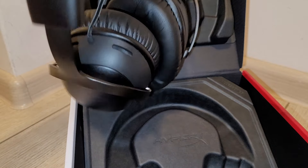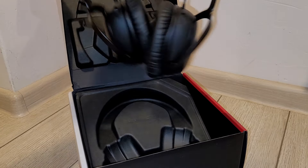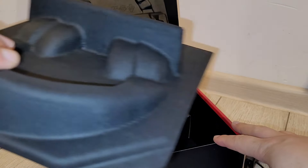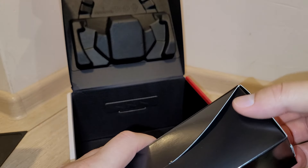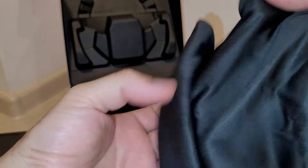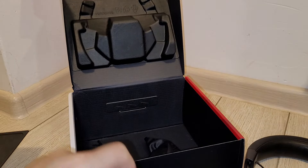It seems that they are very good. We have the headsets here and something else as well. We have the user manual, as you could see, and some other things. I want to know what we have in the accessory box from HyperX, because for sure I will use this.